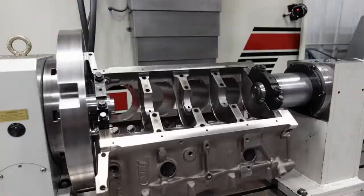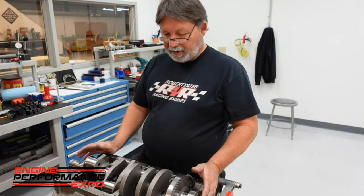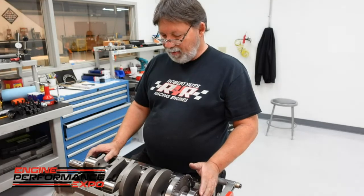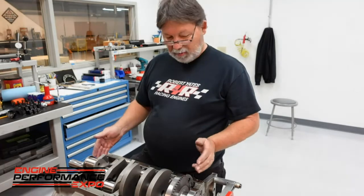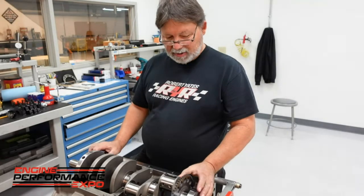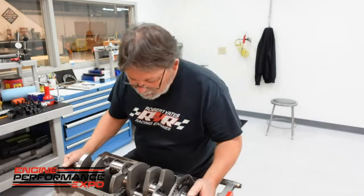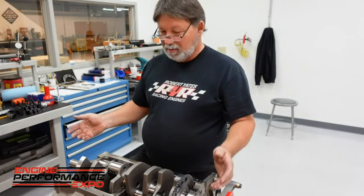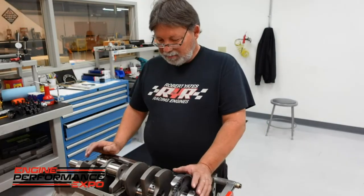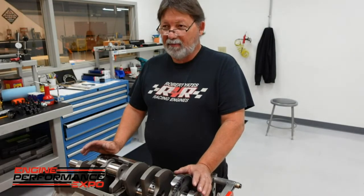Because we're using an eight-counterweight crankshaft, we had to clearance the block. Fortunately, we had this Rottler F69 here at Robert Gates Racing Engines, and we were able to go in and clearance the block so those two center counterweights will fit. We're doing a mock-up from where we cut our block for clearance. I've taken the thrust bearing out so the crank will move all the way forward and backward. You need a minimum of 50 thousandths clearance — that's the general rule for camshaft, rods, or side of block. We're good there, so we're going to take the crank out, inspect everything one more time, then put it in for the final time.